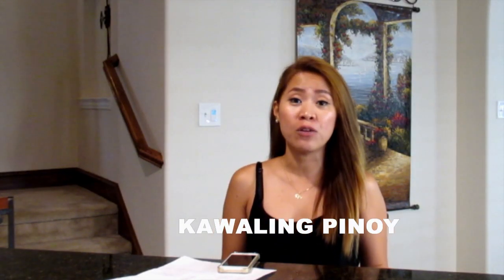If you guys haven't heard of it or have no idea about it, please stay tuned. So guys, I got this recipe from Kawaling Pinoy. If you guys have been following my channel, I actually made some videos using their recipes. If you're interested, please go check their website — it's www.kawalingpinoy.com.